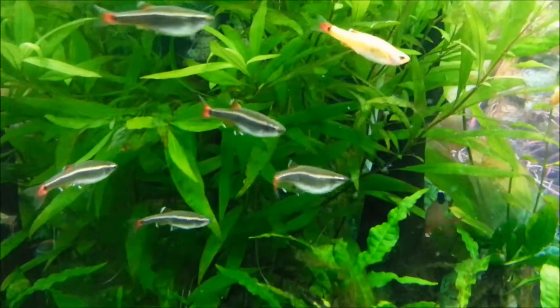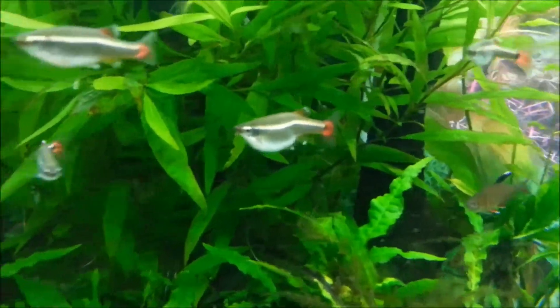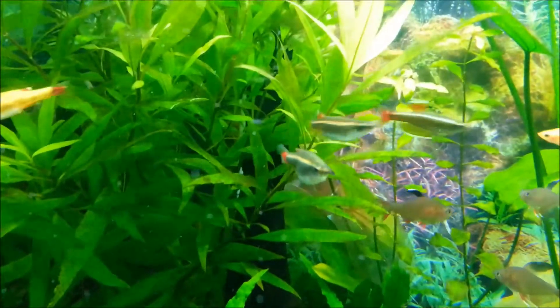All my white clouds — there seem to be a lot of fat females in there, egg-laden. There's been a lot of them. All the males have been flaring and everything, so I assume they're all breeding.